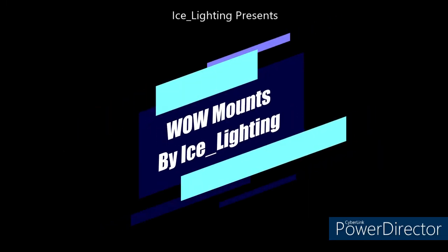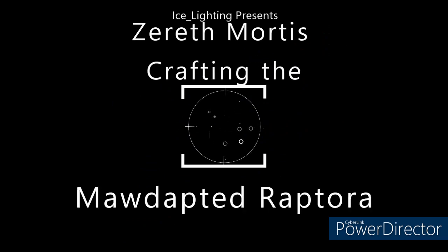Hey everyone, welcome to another WoW Mounts by Ice Lighting. In this video I'm going to show you the crafting of the Moré Adapted Raptora.